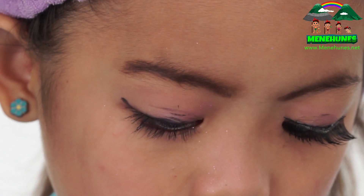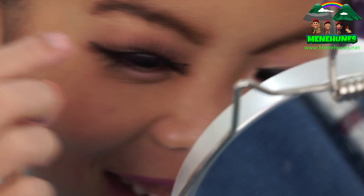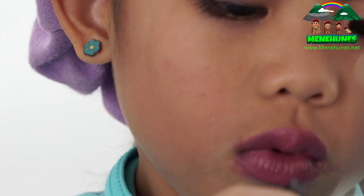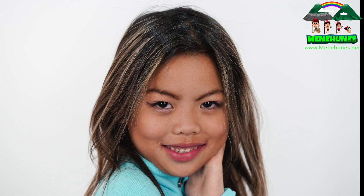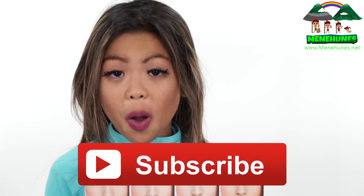This is harder than it looks. I think I got them all. Put them a little bit more back. So once you're done, just let them dry. Thank you for watching! Please subscribe to our channel. Don't forget to like, comment, and subscribe. Bye!